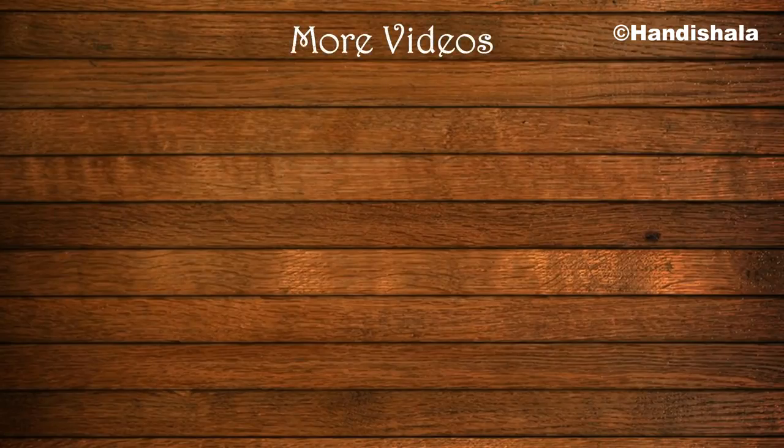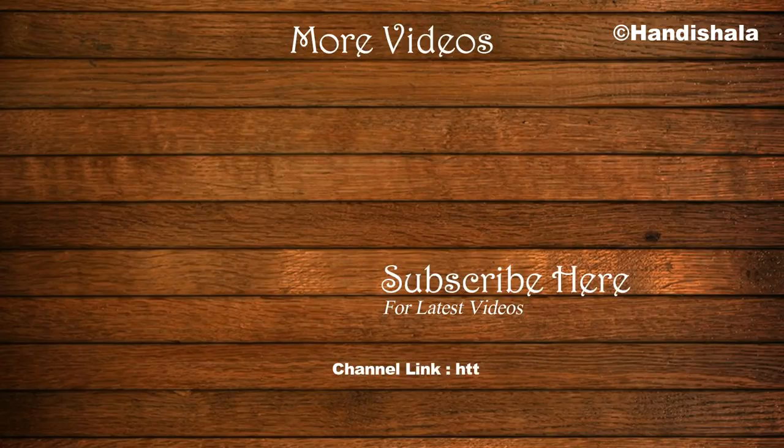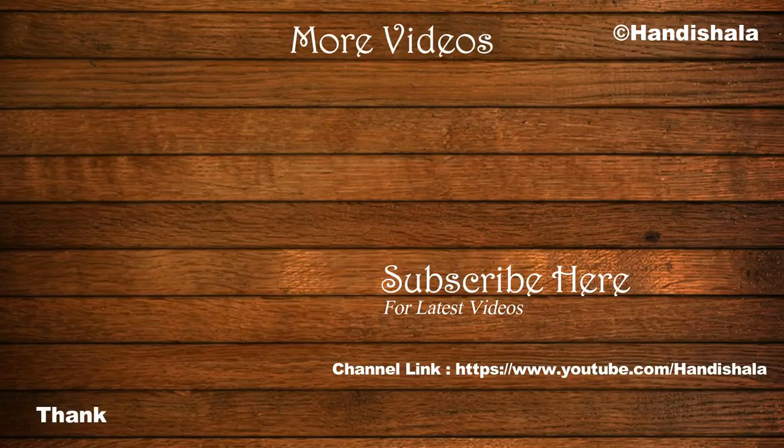If you like my video, don't forget to subscribe to my channel. Thank you!